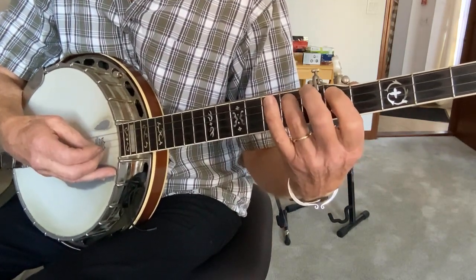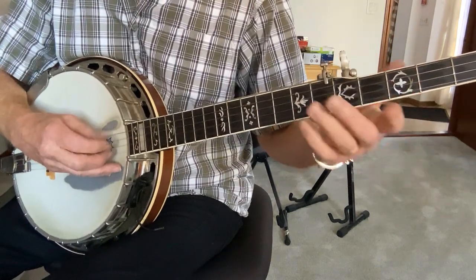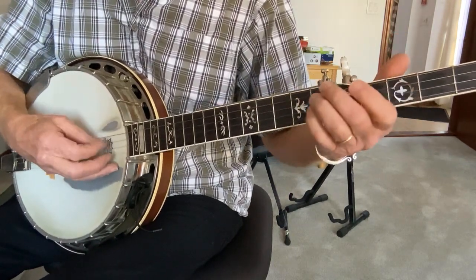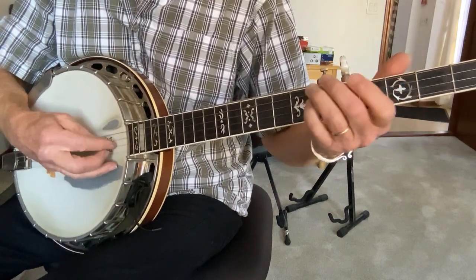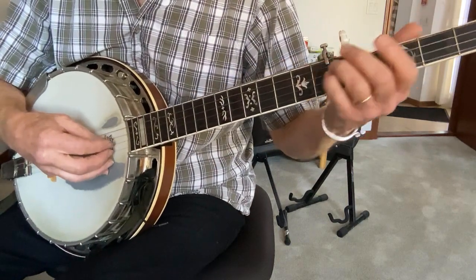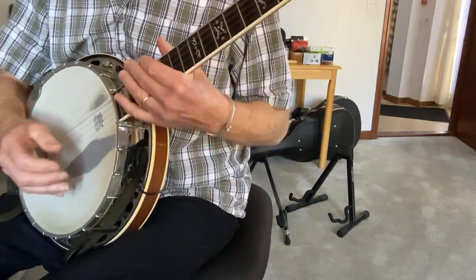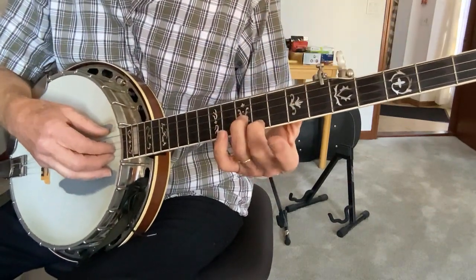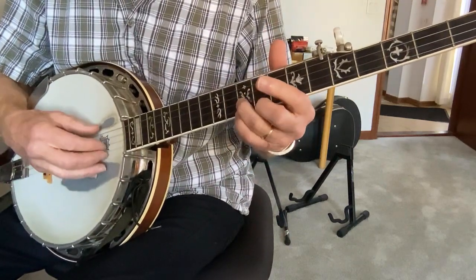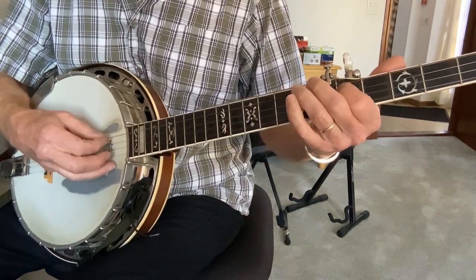So put those two together, you get... all right, then you repeat all that, then you finish off with just the 1st and the 5th open. When you hear Doug Dillard play it, of course he's going a million miles an hour, but it's a really pretty little piece. So just take your time. I'm going to do the whole thing one more time, sort of slow.